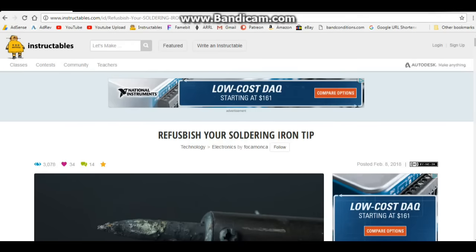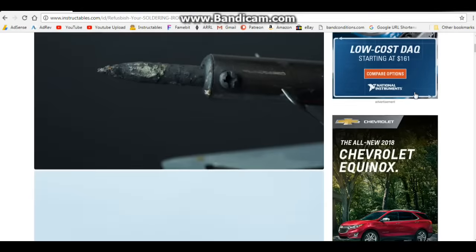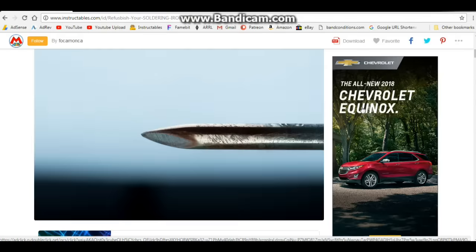Hey, what's happening guys. I was looking at Instructables yesterday and I came across this instructable: 'Refurbish your soldering iron tip.' It's got 3,078 views and 34 likes, which is fine — except this is not an instructable on how to refurbish your soldering iron tip. This is an instructable on how to destroy your soldering iron tip.